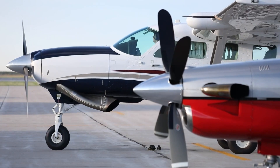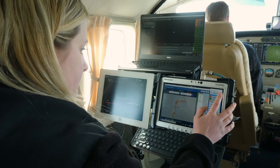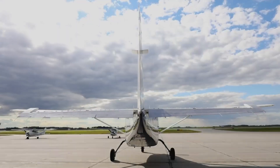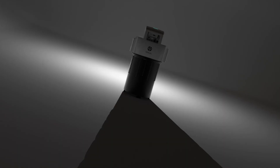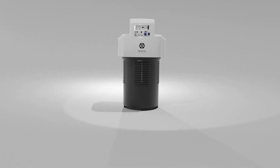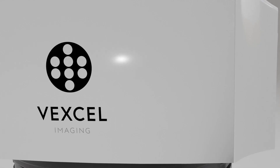In aerial survey, the true value lies in dependable results that are produced with precision and effectiveness. Introducing the new Ultracam Merlin, your gateway to profitability and performance in aerial survey.